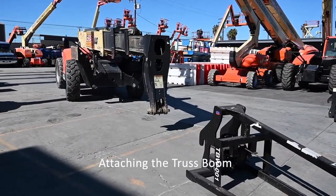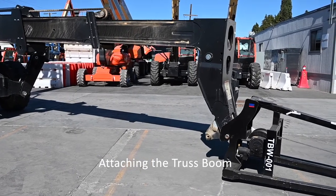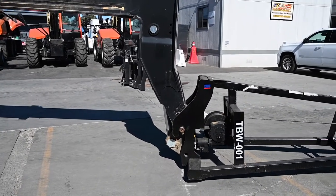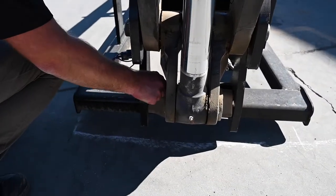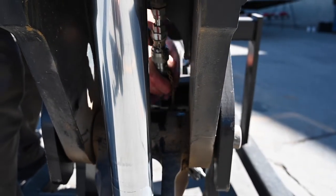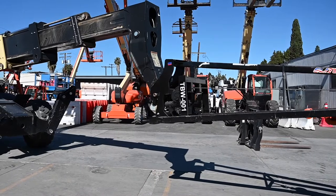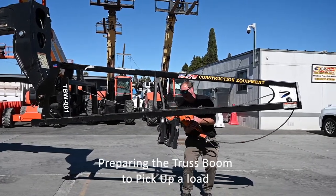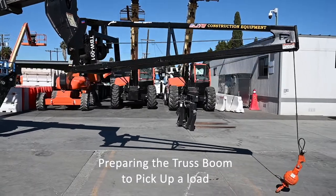Now we're going to reach out, use the stick to reach out and pick up our truss boom. Once we've got the pin in the cradle, we'll go ahead and bring down our tilt, which is where our locking pin is going to go. Now once that's in, we're going to make sure the machine's in park, we're going to dismount and hook up our attachment pin. Pull up on the release, slide in your attach pin. Then we're going to have to hook up the quick couplers.